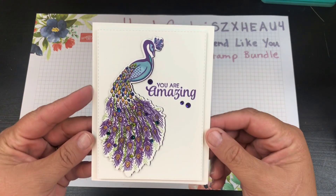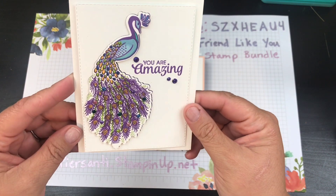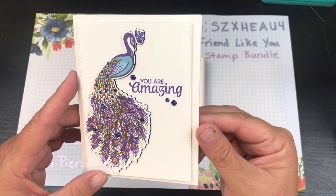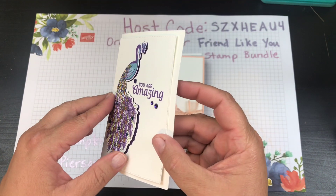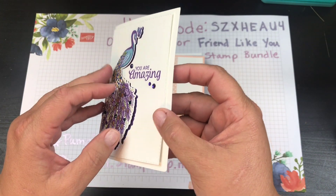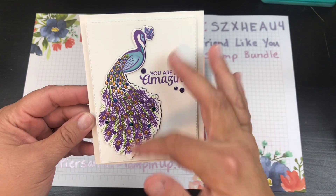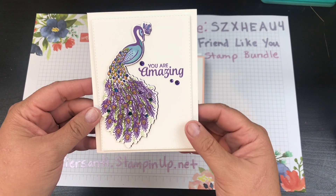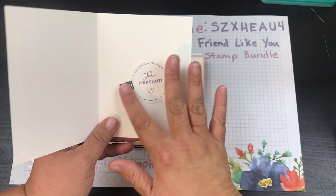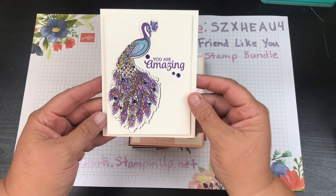This one is mine. I used the peacock stamp, some of the noble gems, and the gorgeous grape color. This was actually an idea from one of my team members, Diane — I saw her do this and just thought it was so pretty. There's a little bit of gorgeous grape underneath there, so even though it's a white card there's still a little hint of gorgeous grape. I used that ink color to paint and color in the peacock — I thought it was really pretty.